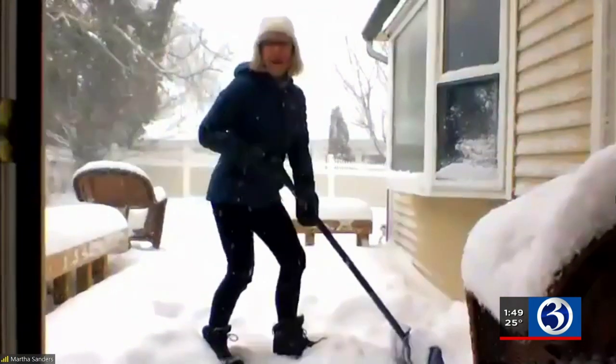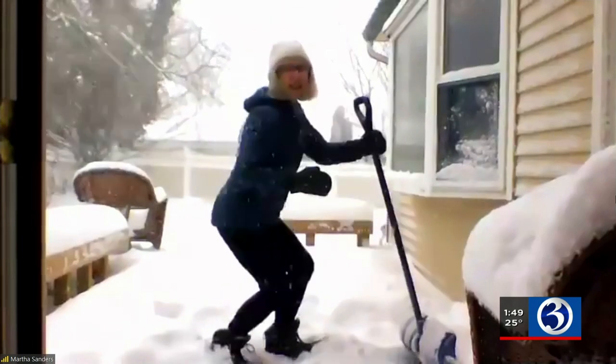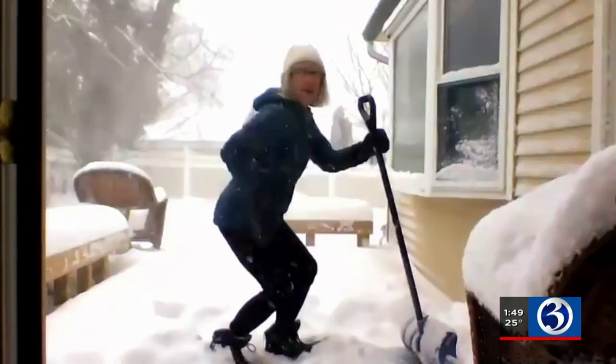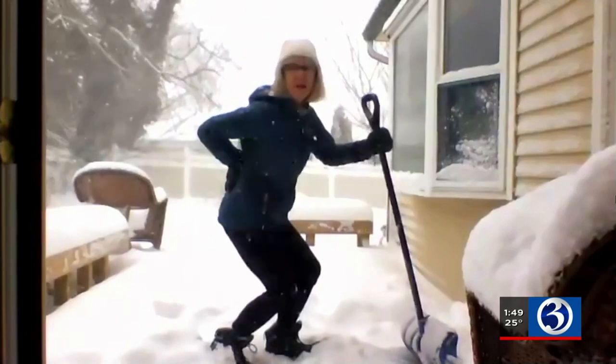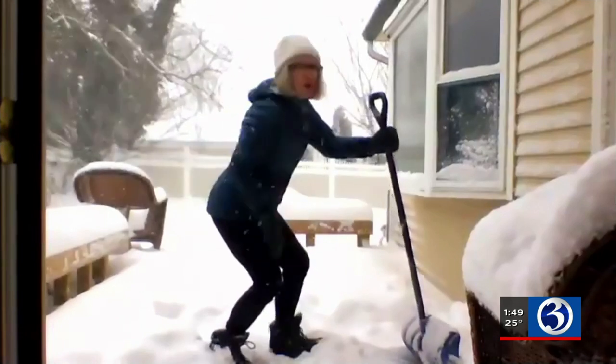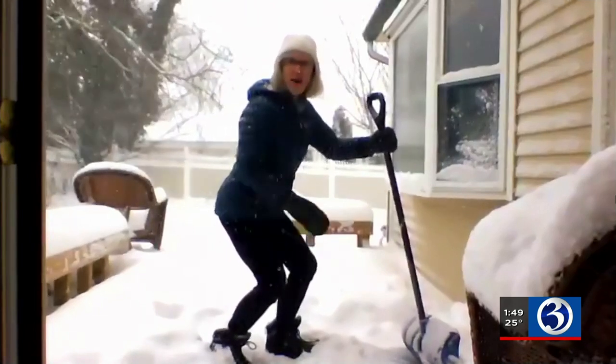Three things to remember. One is to keep your back straight. For some of us, it means just arching it just a little bit because it supports it. Two, you want to bend your knees just a little bit, almost in a power position like a squat.